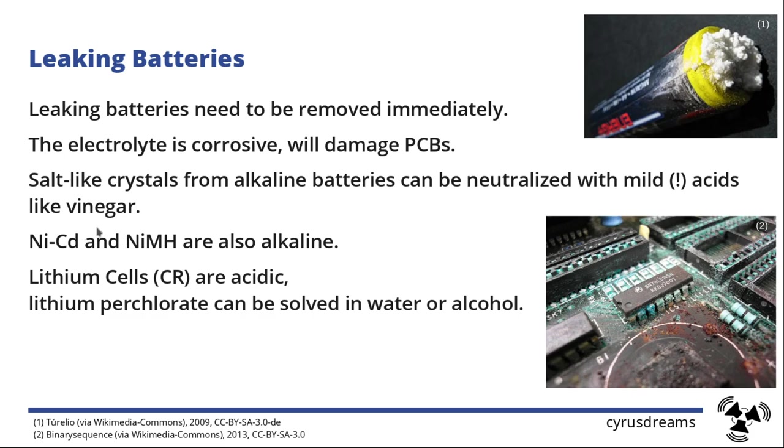If you have different kinds of batteries — NiCad or nickel metal hydride — they are also alkaline, so the vinegar trick will work on them too. Lithium cells, however, are acidic. But a good thing is that lithium perchlorate, which is the crystal material that comes out of a lithium cell, can be dissolved in water or alcohol and removed, or you could use something mildly basic to get rid of it.